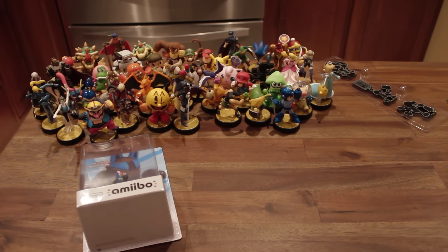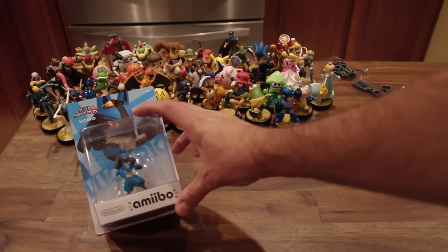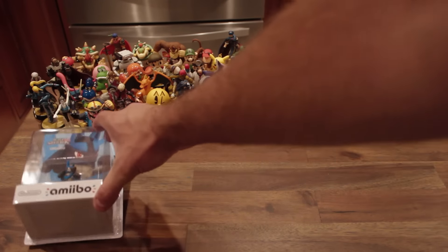Hey guys, Ryan Rakowski here and I'm going to be doing an Amiibo unboxing — and it's probably not what you're thinking. I'll be opening this Lucario one up, but I have another special treat for you.